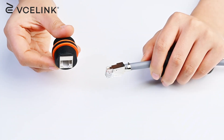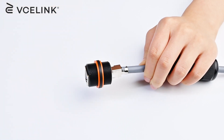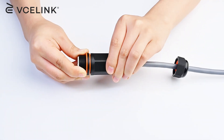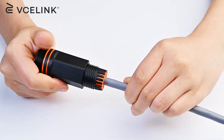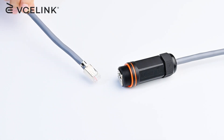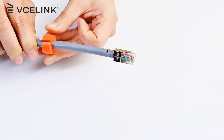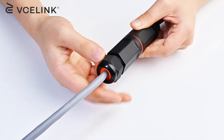Feed the rubber grommet and the coupler housing through the Ethernet cable. Insert the RJ45 connector directly into the waterproof RJ45 coupler. Screw the coupler housing, then squeeze the rubber grommet into the coupler housing and screw the end cap. Repeat the same steps to connect Ethernet cables to the other end of the waterproof RJ45 coupler.